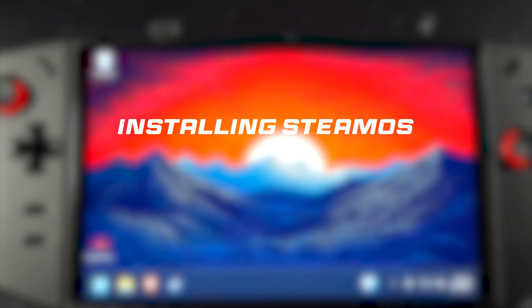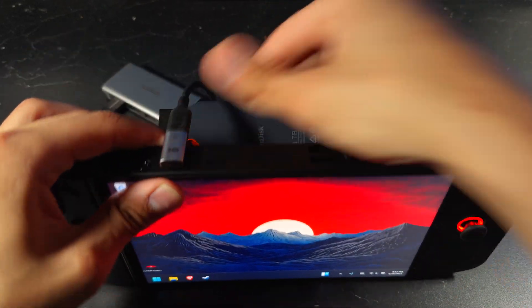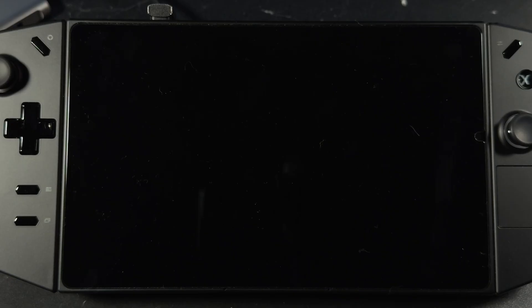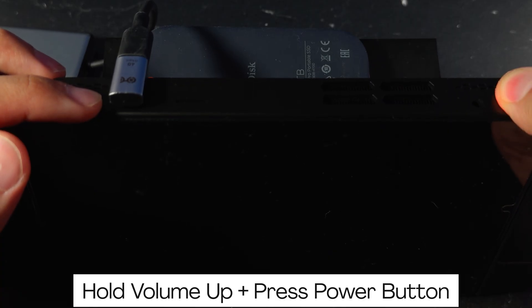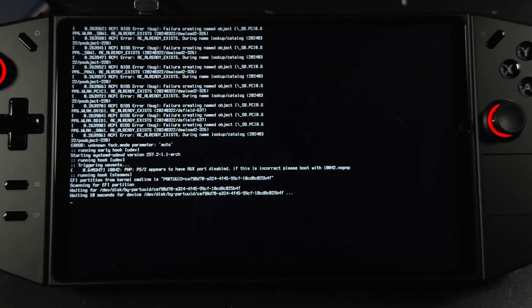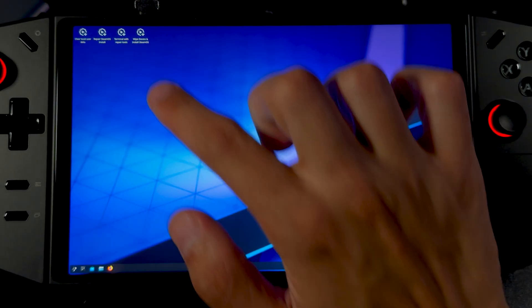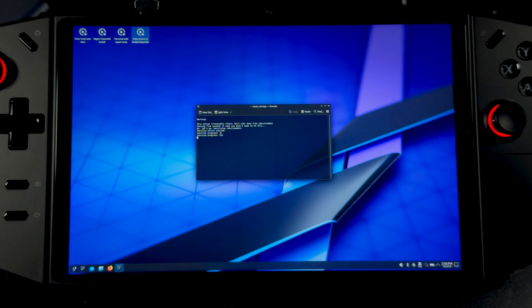Now it's time to install SteamOS. Plug your USB into the USB-C hub and connect it to your device, then power off the device again. We're going to boot into the BIOS menu the same way as before: hold the volume up button, then press the power button. This time, instead of selecting BIOS Setup, click on Boot Menu and choose your USB drive. Once you boot into the installer, you'll see a few options at the top left of the desktop. Click Wipe Device and Install SteamOS. When the prompt appears, click Proceed and let it run.